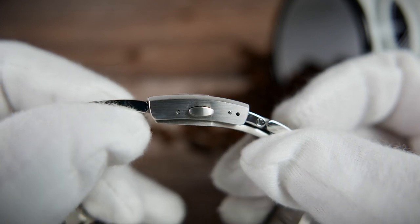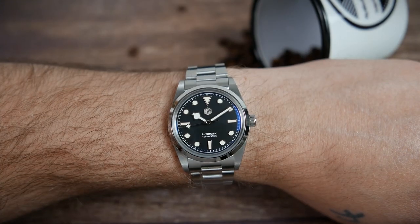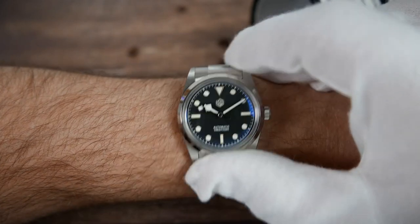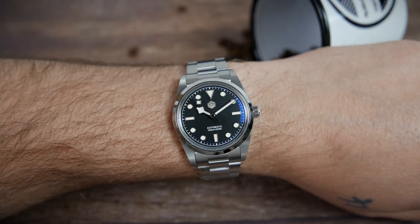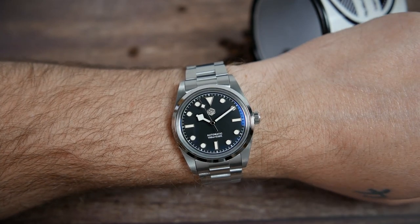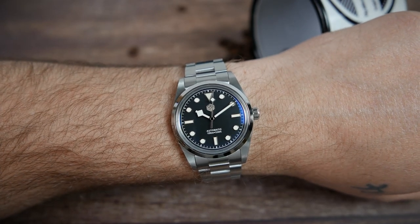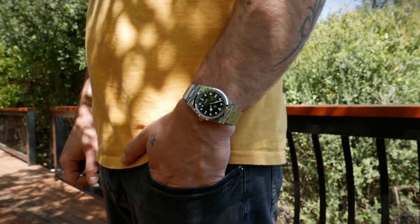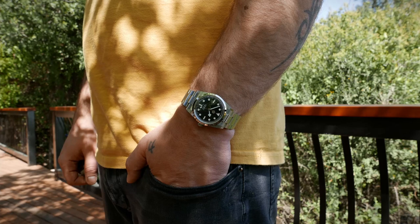Unfortunately, having only two micro-adjustment holes makes getting a perfect fit a bit problematic. On my 7-inch wrist, I have to wear it a bit looser than I prefer. The bracelet is also on the short side and might not fit wrists larger than seven and a half inches. Other than that, it wears great and looks great too. I love the size and shape of the compact, slim case and how it looks on my wrist — it can give much more expensive watches a run for their money in terms of overall fit and finish. This is one of the most enjoyable watches I've ever had on my wrist.